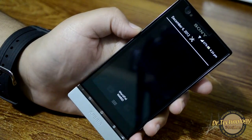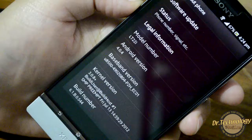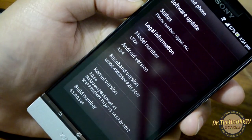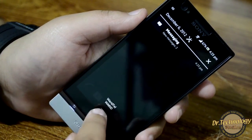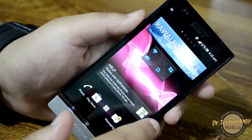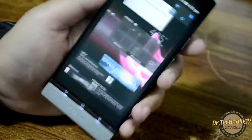Here we have the device all powered on. You can see the drop-down menu and we can go directly into settings from here. We are running on Android 4.0.4 — that is Ice Cream Sandwich, so no more Gingerbread. All the notifications land up over here and we have a very beautifully lit-up screen.